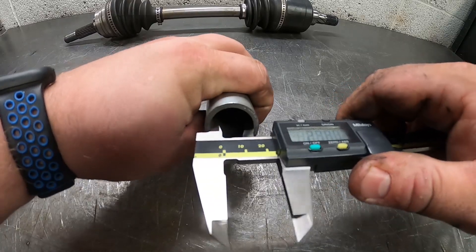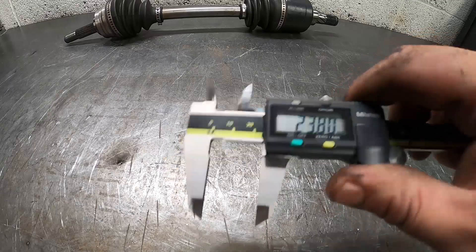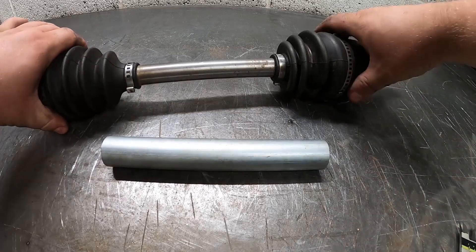Should be a nice snug fit in there. It's not too far off, but we're going to try and sleeve as much as possible so hopefully it's going to stay as straight as possible.